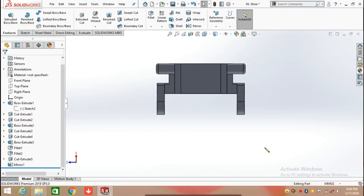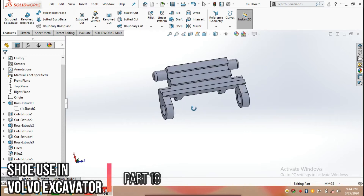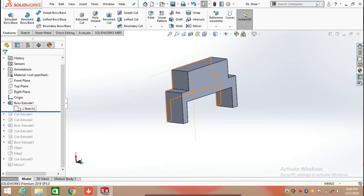Hello everyone. In this video we are going to make a shoe using a Volvo excavator chain. I already have created the part, so in this video I'm going to show you how to create that part by using its sketches and features. I'm rolling back all the features and beginning with the first one.